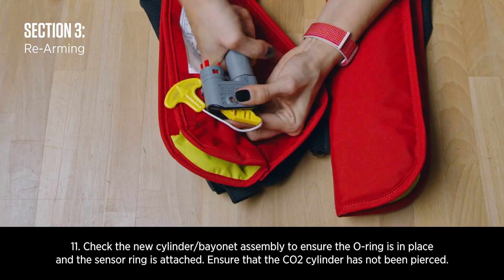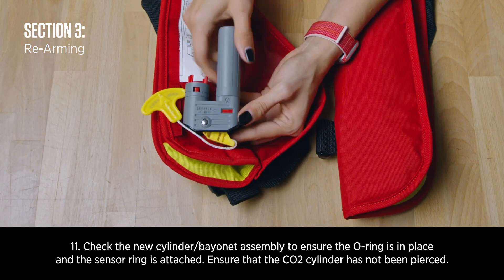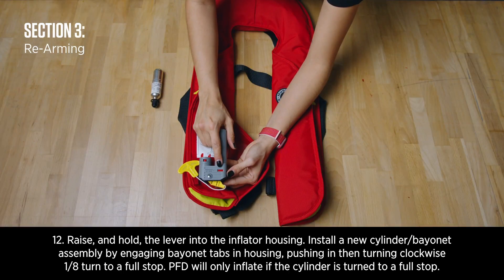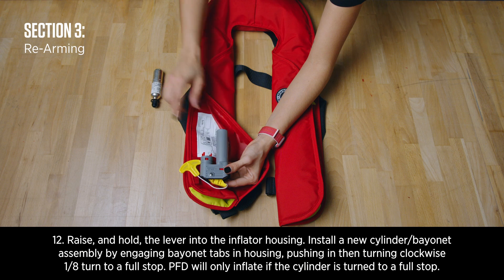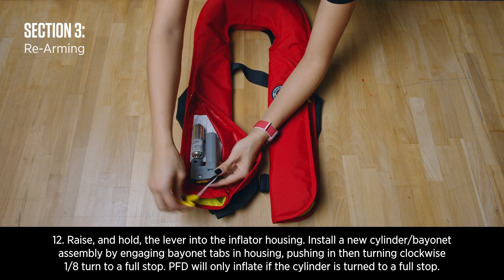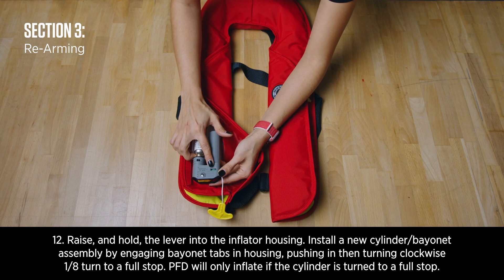Check the new cylinder bayonet assembly to ensure the o-ring is in place and the sensor ring is attached. Ensure that the CO2 cylinder has not been pierced. Raise and hold the lever into the inflator housing. Install a new cylinder bayonet assembly by engaging bayonet tabs in the housing, pushing in, then turning clockwise one-eighth of a turn to a full stop.